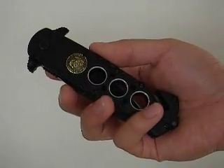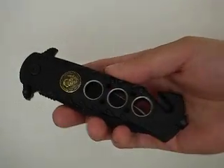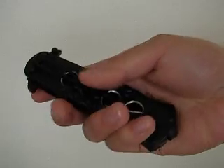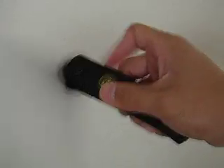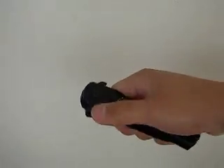Here's the 9 inch USMC rescue knife. It has the USMC logo on the front, CNC drilled holes in the handles, a belt clip on the back, and you can open it with the lever. You can also open it with a thumb stud.